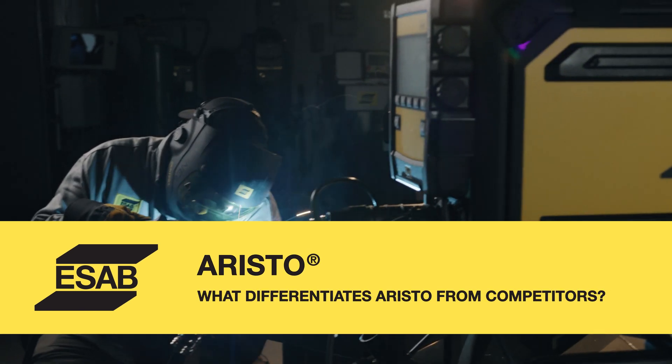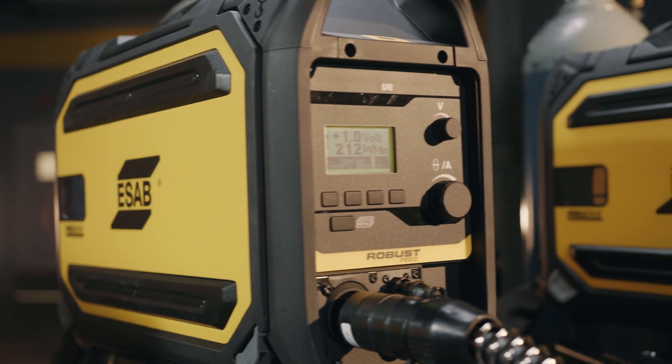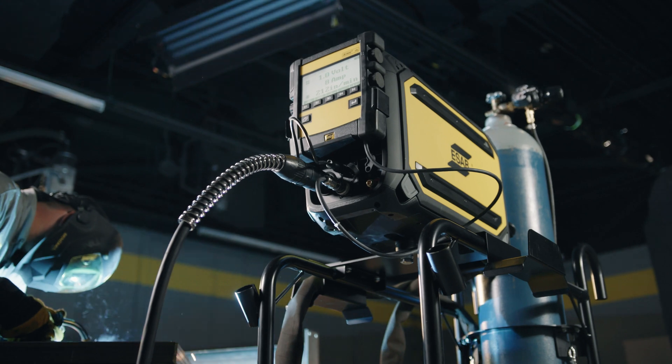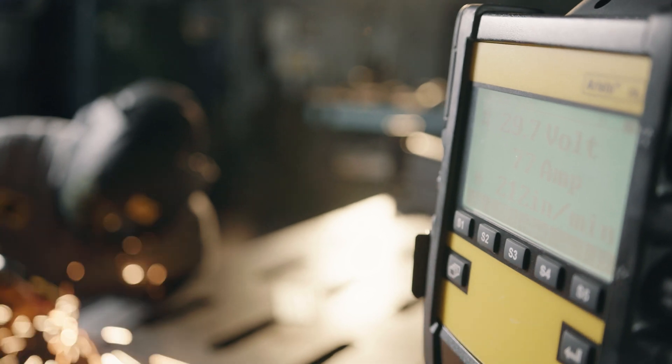When we're looking at competitive equipment compared to the ERISO platform, we have two clear ways of going about it: the U6, simple to use with high performance, or the U82 with advanced controls and all the options we need to tackle anything out in the field. When it comes to arc performance, it's relatively a level playing field.